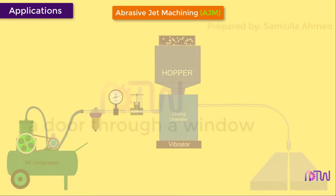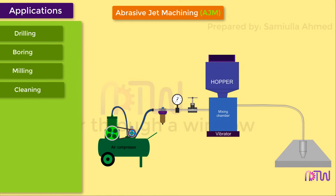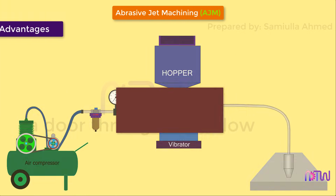Applications: The following are some of the operations that can be performed using abrasive jet machining: drilling, boring, milling, cleaning, trimming, surface finishing, cutting, deburring, and etching.